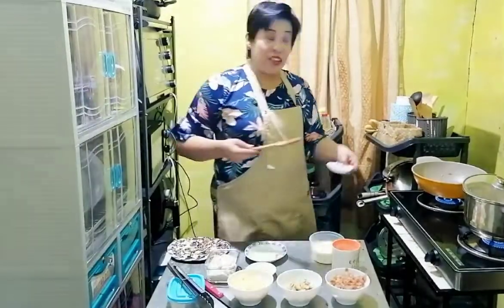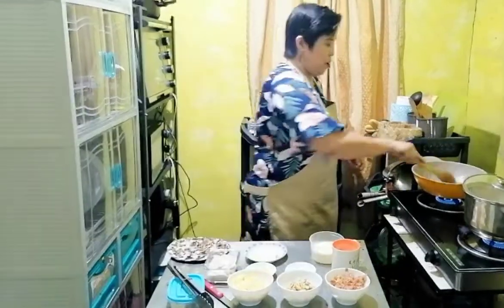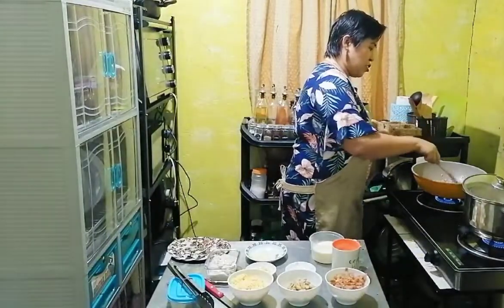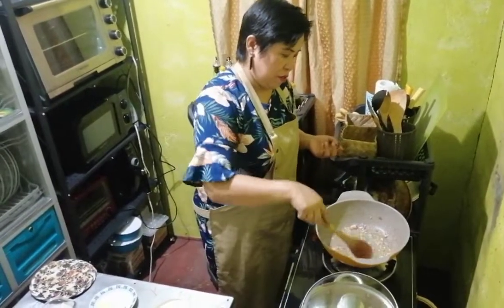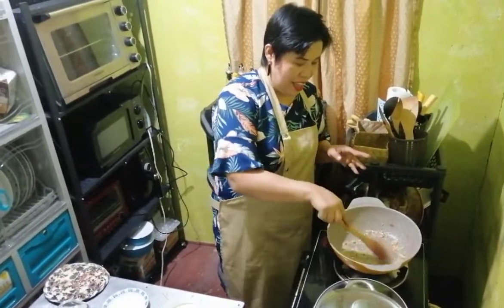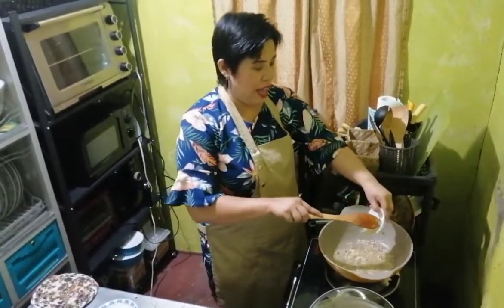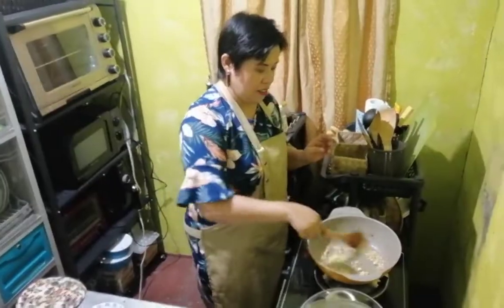First ingredient to be sautéed, we will add the onions. We sauté the onions until translucent, for around one minute. Ang bango ng onion with the butter! And then when it's translucent, after around one minute, we will add the garlic. So onion and garlic together with butter — they create a really good aroma.